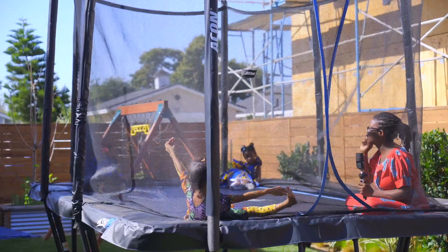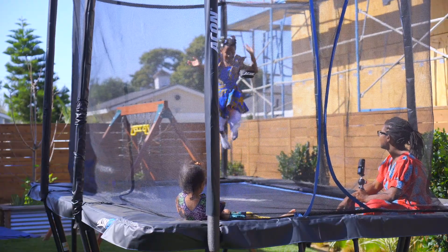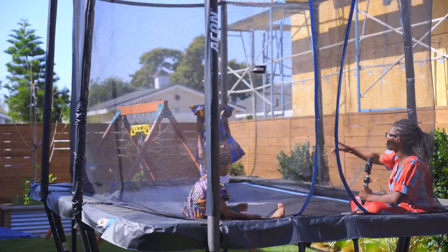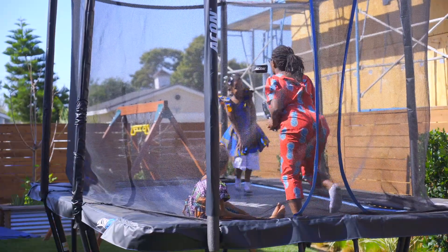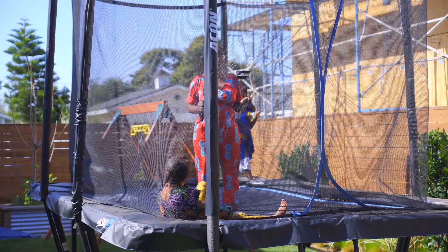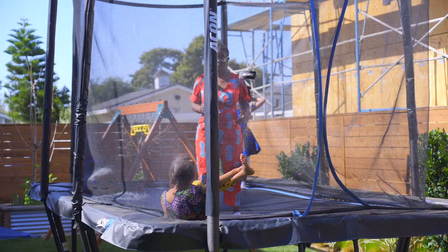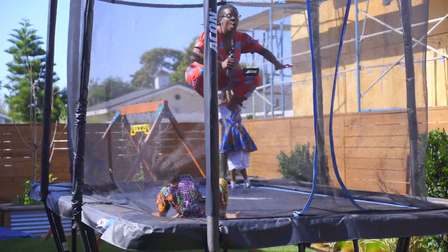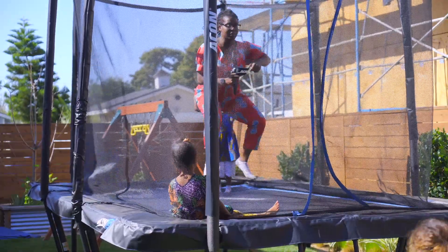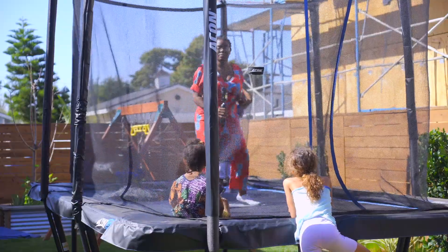Now we're going to see who can jump all the way the highest and we're going to count. Akiwe, you're first. You've got to jump big jumps. You're going to count by yourself. Watch me — I'm going to whisper one number and shout the next, and I'm still jumping big. I'm only saying a number when I jump. One, two, three, four, five, six, eight, ten, twelve, fourteen, sixteen, eighteen, twenty. I got all the way up to twenty.